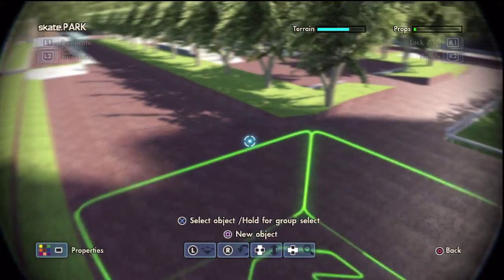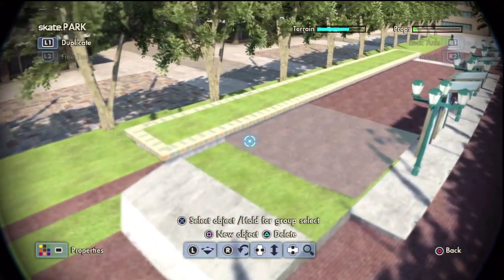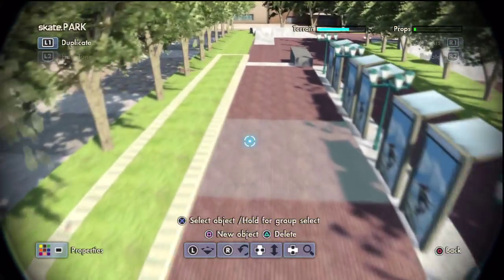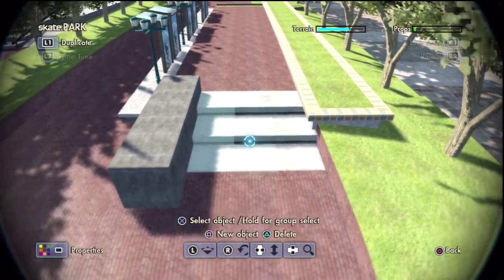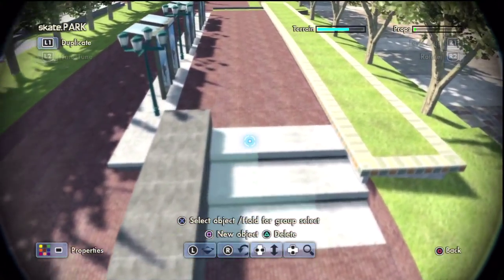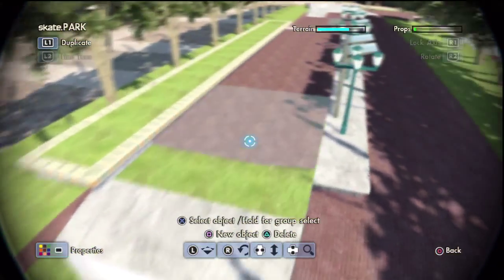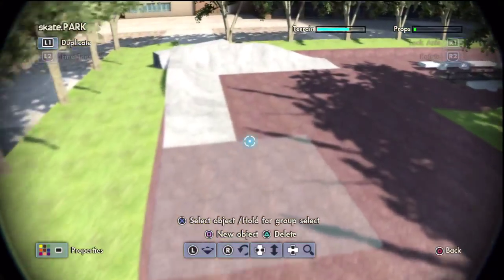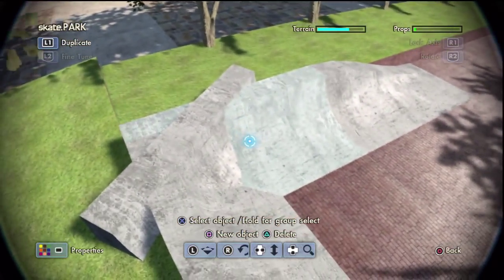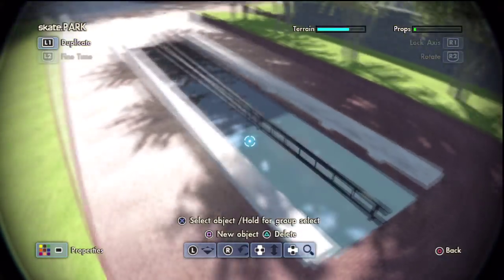Starting off at this corner, it's basically just a little Yorah gap. You've got a little planter there, and you've got a nice little double stair set there with a hubber. It's a pretty nice set. If you're going at the right speed, you can probably grind all the way down the planter and clear the stairs. Little quarter pipe clip, little bank thing to turn around.